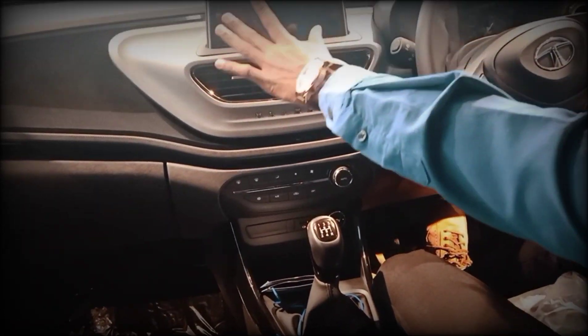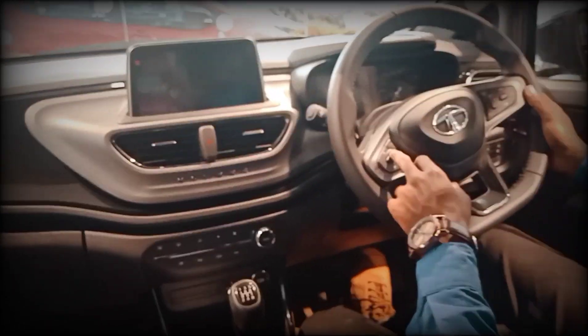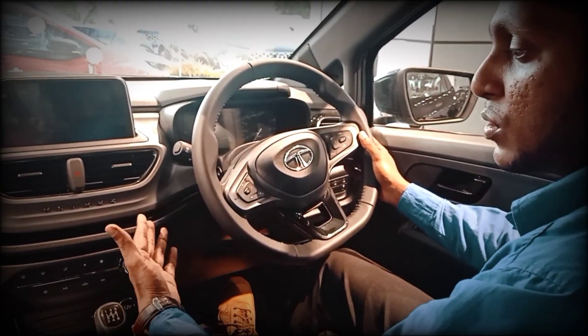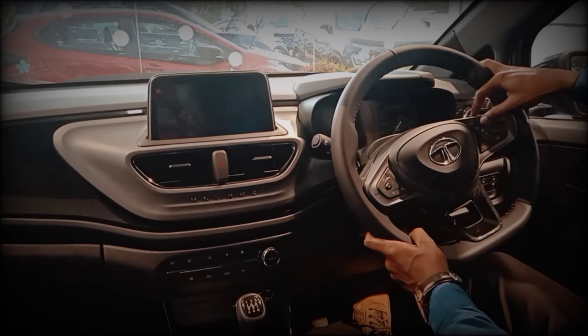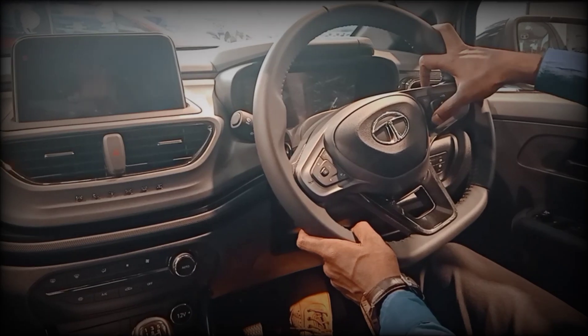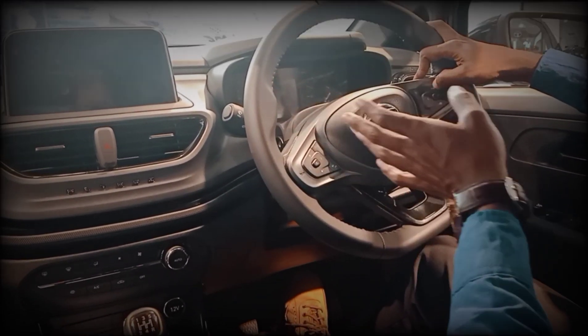We use Harman music system. We use phone calls and call drop. We use Bluetooth and Android facilities. We use voice command. We use cruise control at 35-36 km/h.